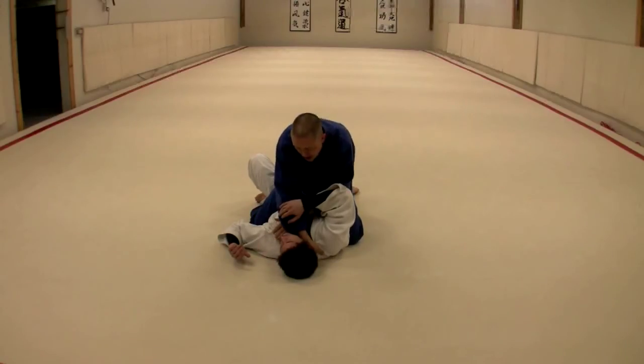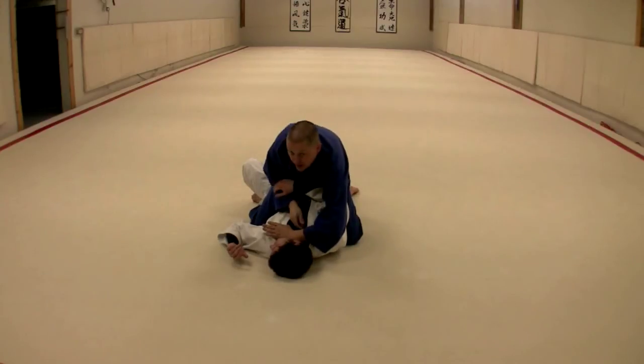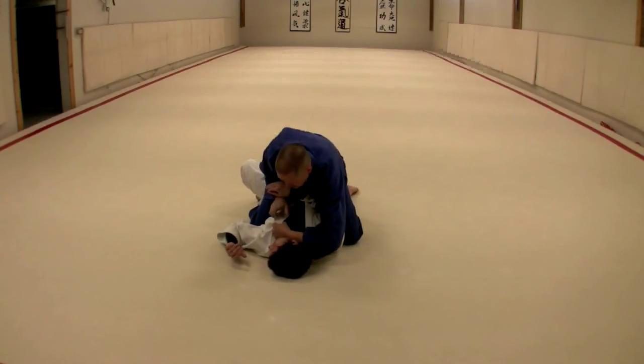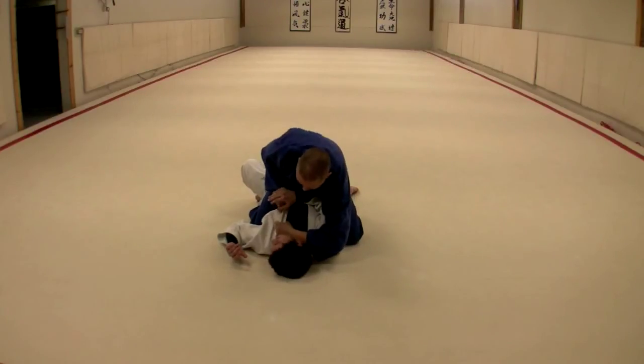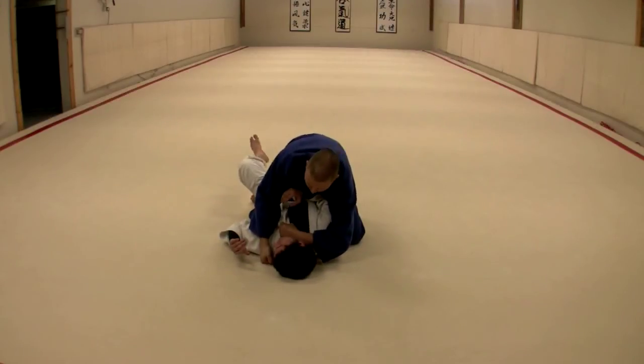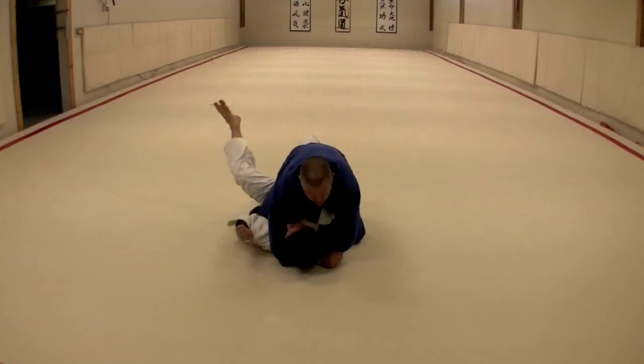From here, extract this — I'm going to enter over the top grasping the opposite lapel. I like to keep this control as I cinch this. You'll notice I'm getting the head turn here, so when I cinch that, I'm into a nice katate jime very quickly. From here, underneath, grabbing the sleeves — diga rumajime.